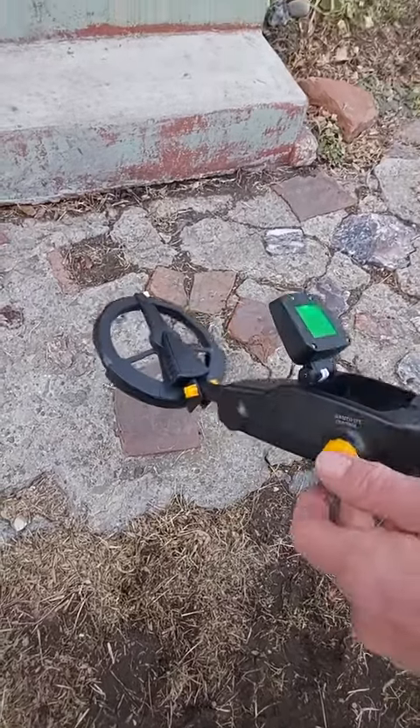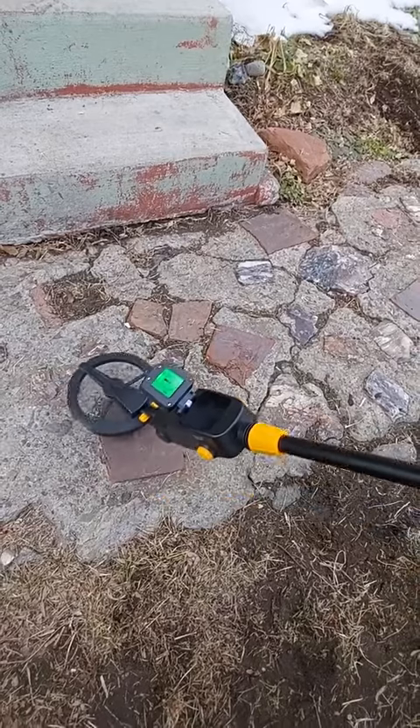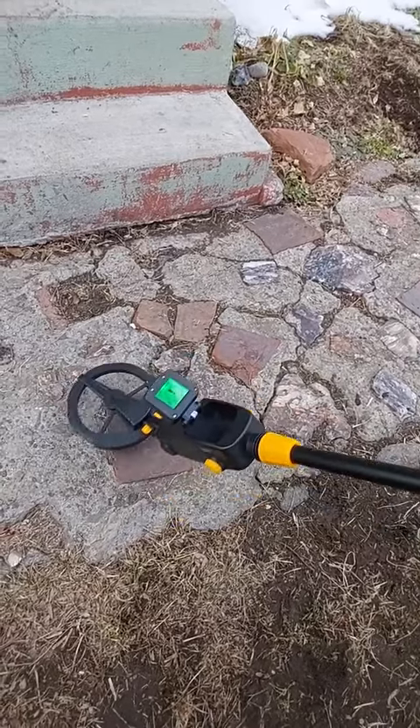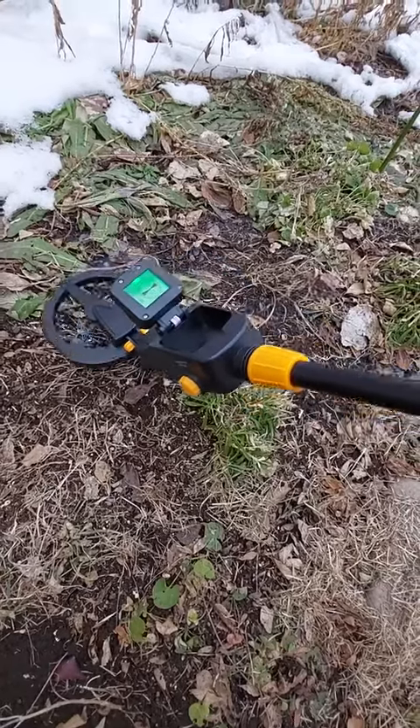That's pretty good — seems to know where that is. You can adjust the sensitivity right over here. It seems to be picking that up pretty good, and you're ready to go. And we're back detecting.